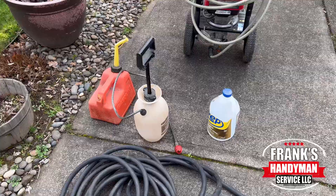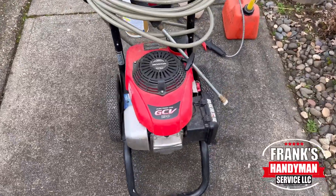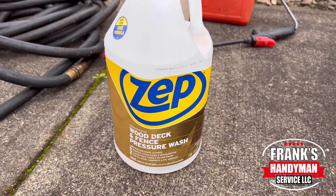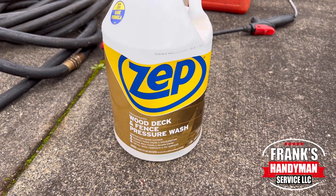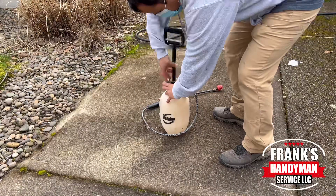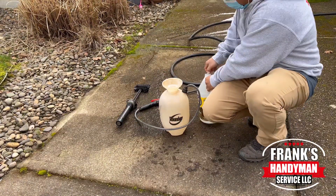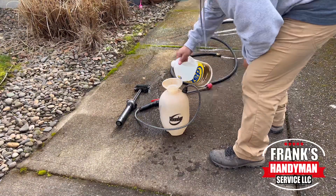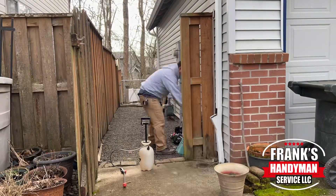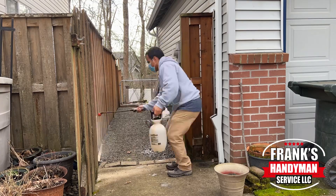These are the basic tools we're going to be using to complete this project. We have a 3,000 PSI Honda-powered pressure washer with a 50-foot long hose. The liquid we're going to apply to the fence is the Zep wood deck and fence pressure wash, which is going to help us loosen all the debris and grime. I'm putting it into a one-gallon hand pressure tank filled about three-quarters of the way with water, and this Zep material asks for one-fifth part against the water. I'll mix it up and then apply it to all of the fence area we're going to be cleaning.